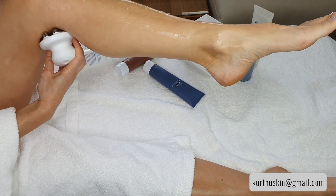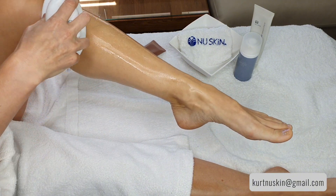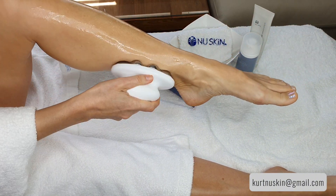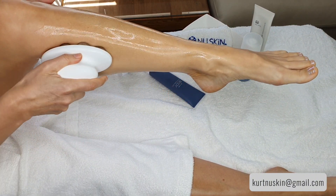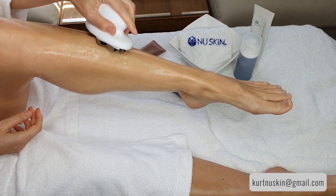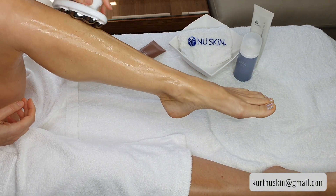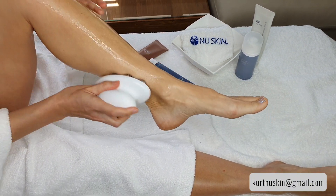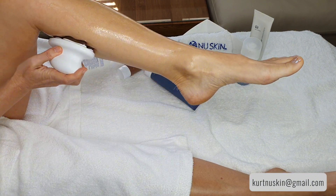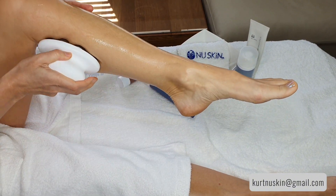The beauty of the WellSpa is that it has those nodules positioned at a particular angle so you can get all the nooks and crevices of your ankle and your leg without losing contact. Now that the lower part is covered with gel, move in one long motion upward. If it gets too dry, use the moisture mist.